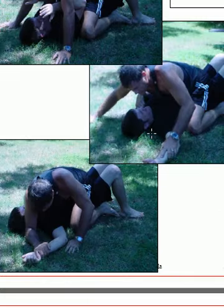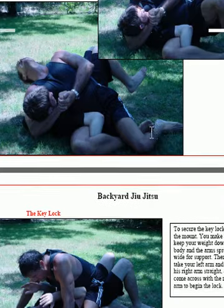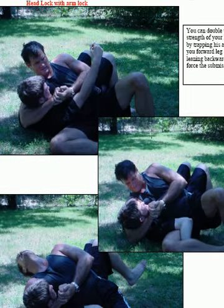Here we're going to do a headlock with an arm bar. This is one of the most familiar things that the big muscle guys try to do when they're fighting, and even wrestlers try to do when they're beginning. Here I've thrown him to the ground with a headlock and I'm squeezing up on his head. Some people will give up because I'm hurting their head so much just with this neck crank.